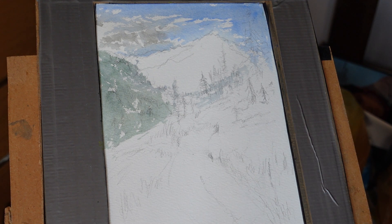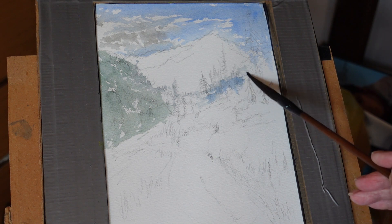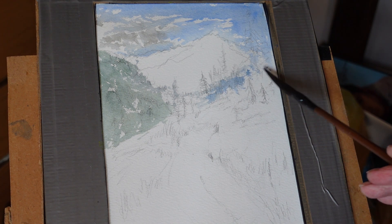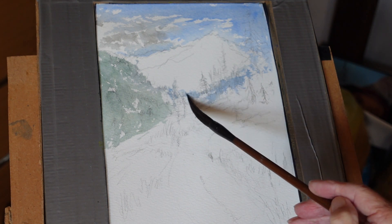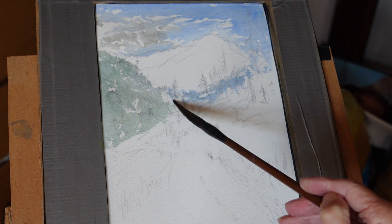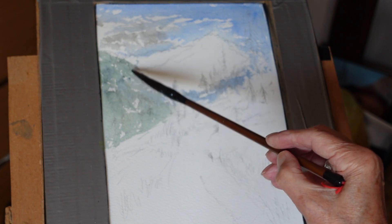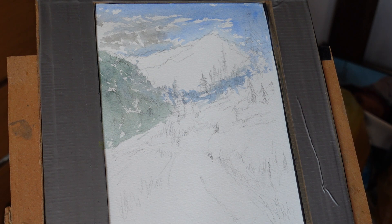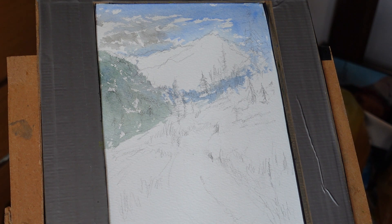I think a little bit of bluey-green we could take behind here, showing through bits of our mountain there. I'm looking at tonal values really. I think I can drop some darker colors in — darker greens, a bit of blue, fairly dark greens. It's very wet at the moment, so I think we'll let that dry up a little bit.